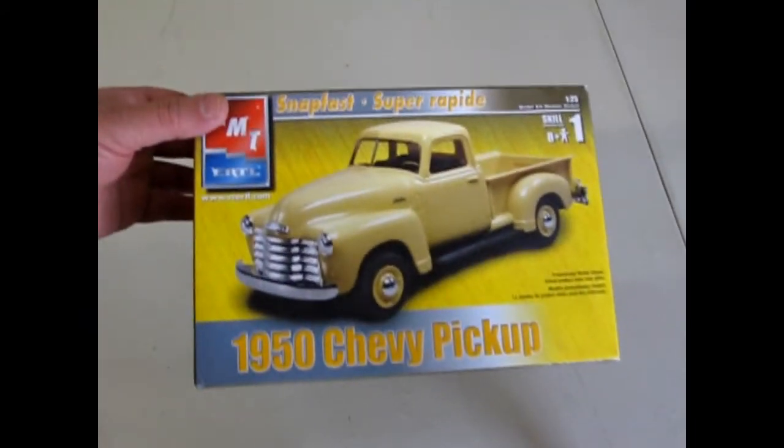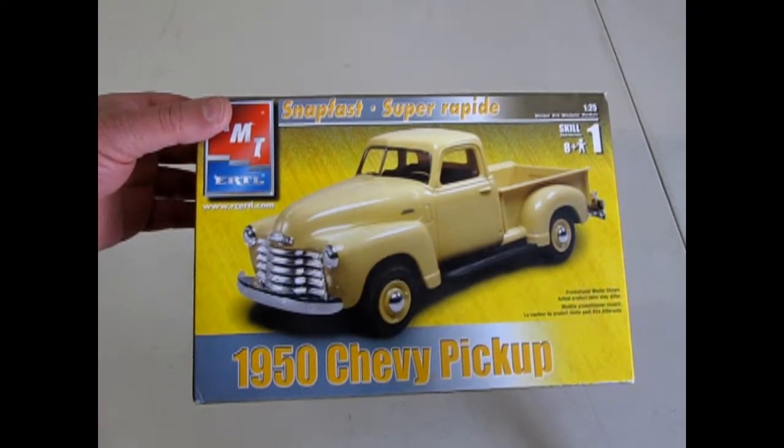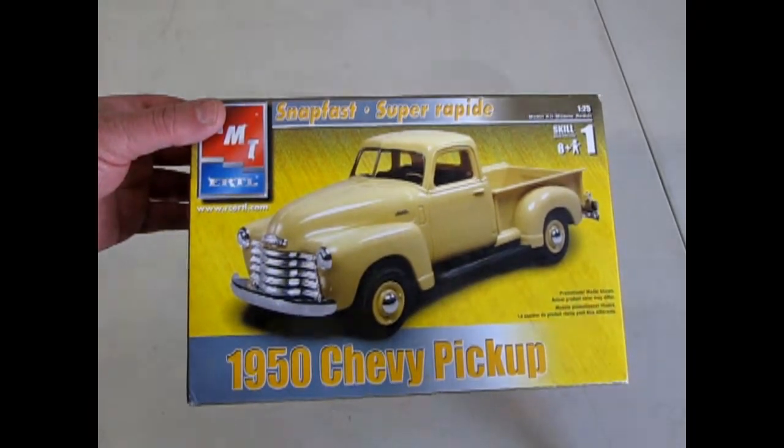That is the conclusion of our examination of the AMT Ertl SnapFast 1950 Chevy pickup. We hope you enjoyed this episode of Monster Hobbies What's in the Box, where we got to look at this old farmer's favorite. If you would like to see some of the other kits in this amazing series please click here, here, and here. Don't forget to subscribe so that you can continue to see what's coming up next on Monster Hobbies What's in the Box. And until then, always remember to keep your hay baled.